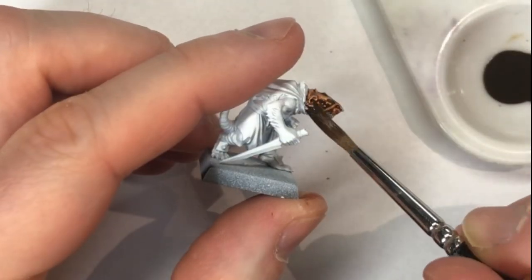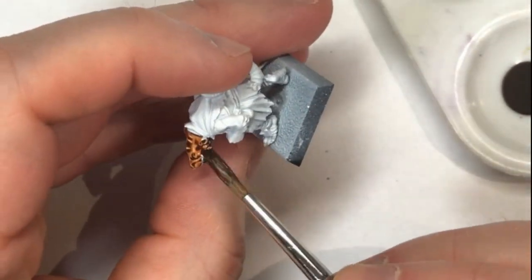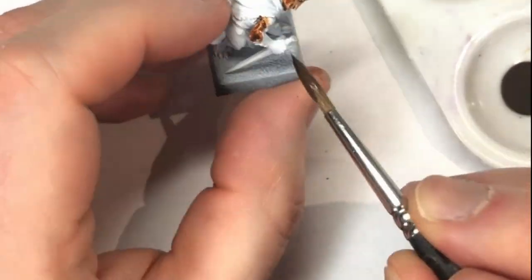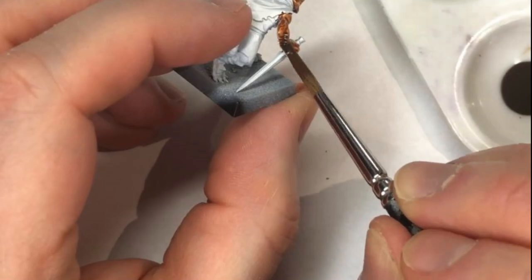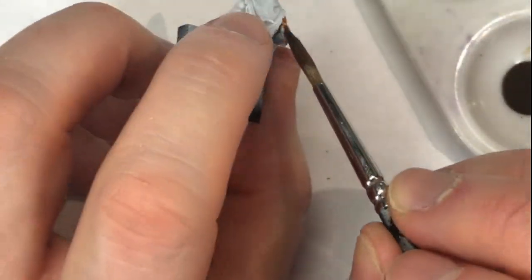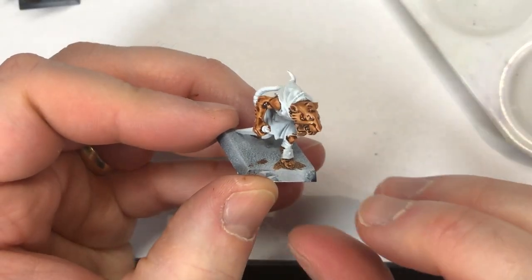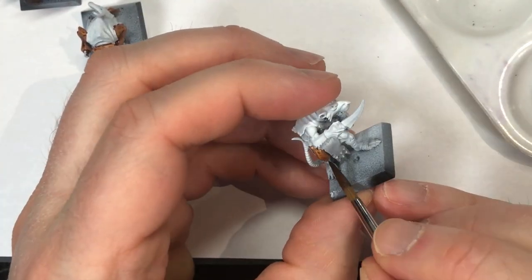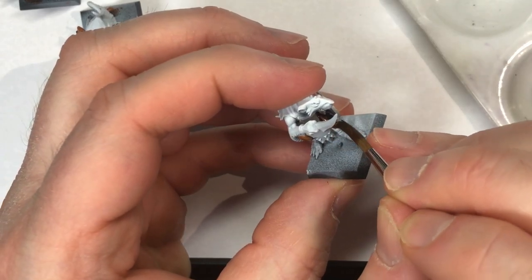Here's how the first one looks when he's dry or almost dry. I'm going to do the same thing on the other two, as we're going to do a few different examples with different clothing. Just painting it off and looking out for areas where it's pooling a little too heavily, and just wick that off with your brush, just like we've done in past speed painting sessions.